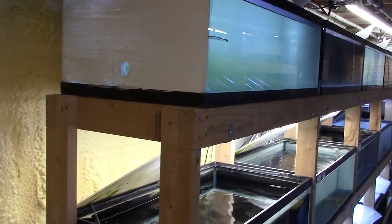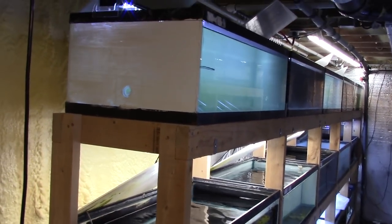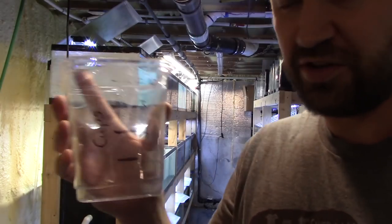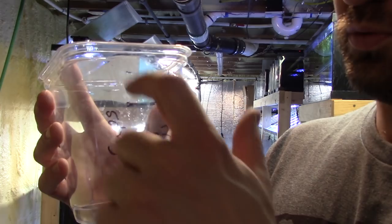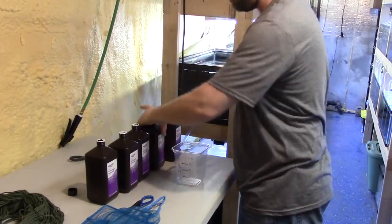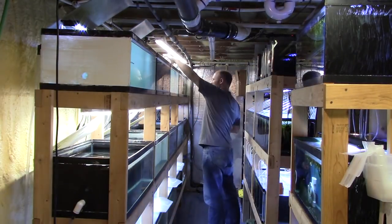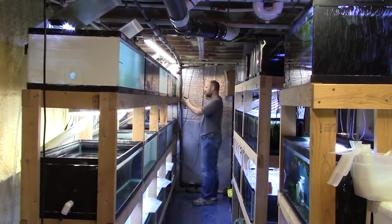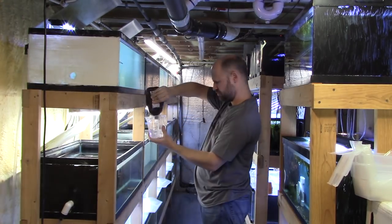I'm going to go around to all these aquariums and put in some hydrogen peroxide. I have a little plastic container that I've measured four cups into as a helper to distribute it. Here we go getting the hydrogen peroxide in the tanks — nothing fancy, just measure it out and pour it in. It's really effective at sterilizing the tanks and getting everything ready.